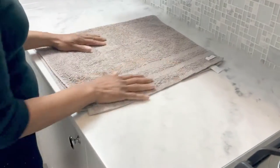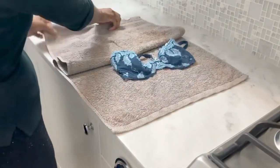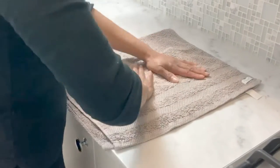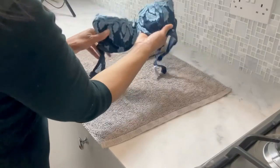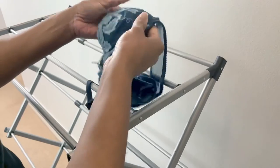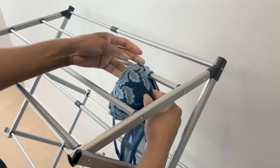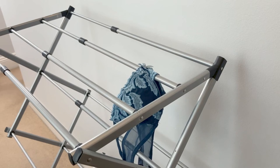Lay out a towel on a flat surface and place the bra on one half of the towel, then press down on the bra and the towel, removing as much excess water as you can. Once done, reshape the cups and let the bra air dry. Always use the centre of the bra to lay over your clothing line, clothing rack, or when using a hanger.